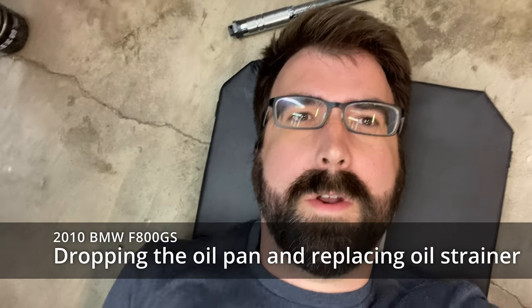Hey y'all, I grenaded a recluse clutch pack. Long story - you could probably watch some of the other videos to see what that looks like when I replaced the clutch a little bit ago. Now I'm gonna drop my oil pan and get to the oil strainer to make sure that none of those fiber pieces got anywhere they shouldn't be.